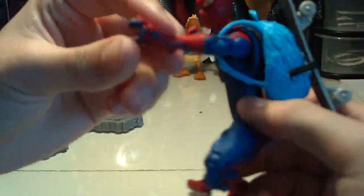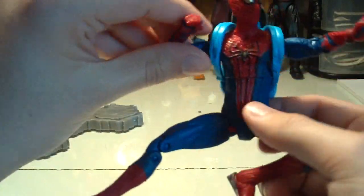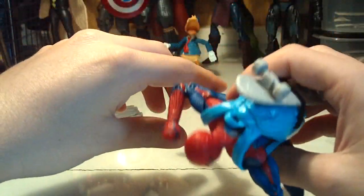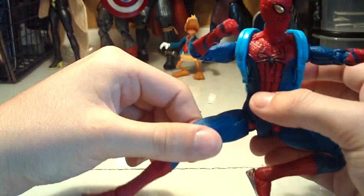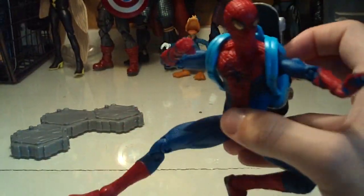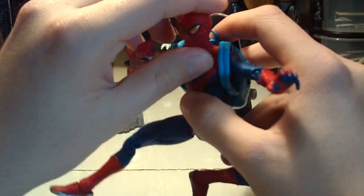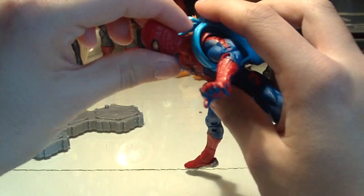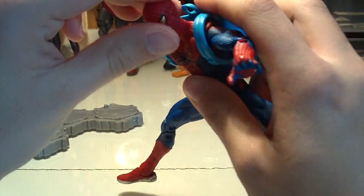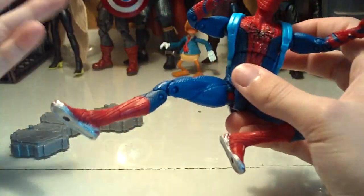He does have a gripping, wall-crawling type hand and a fist, so you can get him in some cool wall-crawling poses or like he's beating up some thugs — but you cannot have him web-slinging, which is a disappointment. At the end of this review I'm going to compare this figure with a Toy Biz Spider-Man 2 Spider-Man, so you can see how they did so many things right back then that Hasbro still is not doing right now.